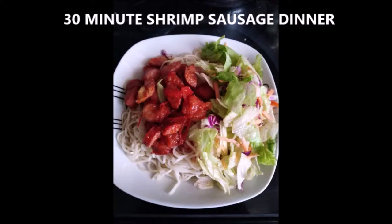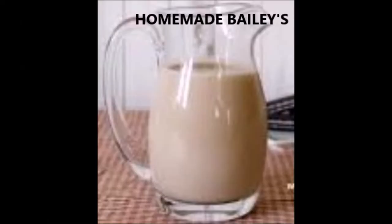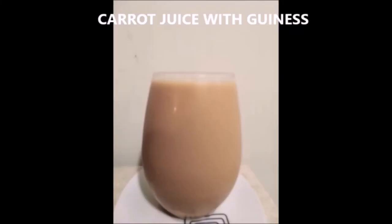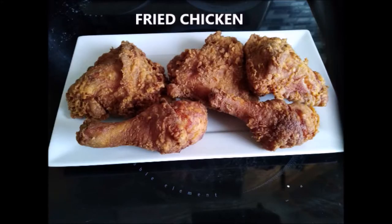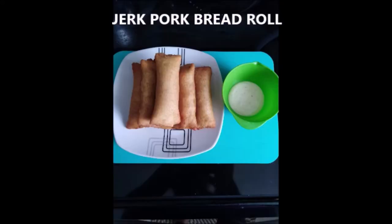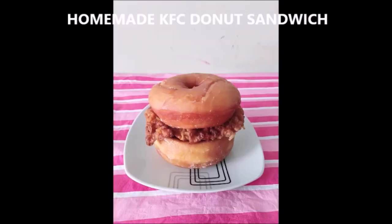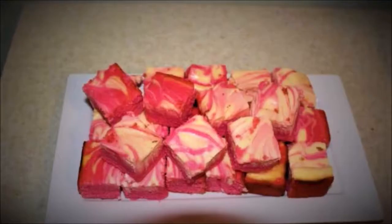Hey everybody, I'm Lala and welcome back to my channel. Today I'm going to be showing you guys how to make easy eggnog buttercream. It's so easy and it tastes very good. I want to show you how to do this in very simple and easy steps. If you're visiting for the first time, welcome, and if you're already subscribed please remember to like, share, and tell your friends. Alright, let's get into this video.